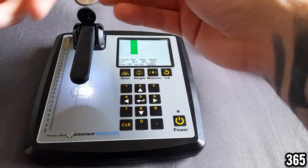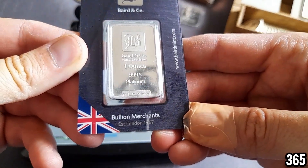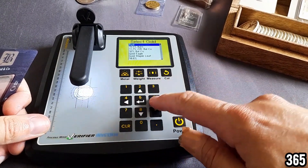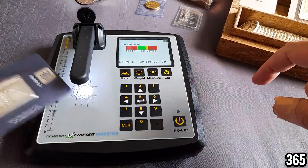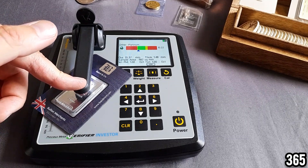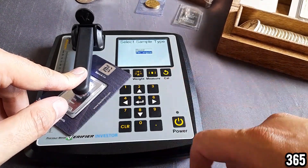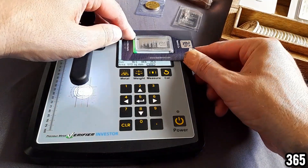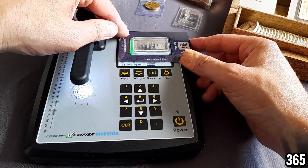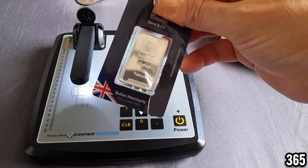Now let's do platinum — a nice one ounce bar. We click on metal, scroll across to other metals and go up to platinum, place it on and hold it down. It took a little while to configure but it's nicely and comfortably in the green. Clicking measure and selecting rectangular gives you the dimensions it should fit in, and through the see-through blister pack you can line it up and see it fits perfectly — verifying this is in fact pure platinum.